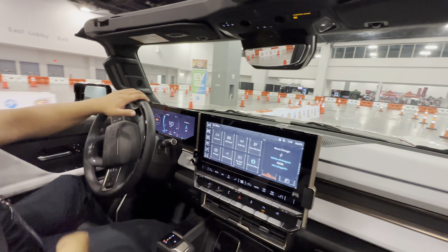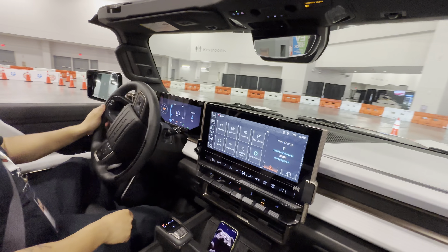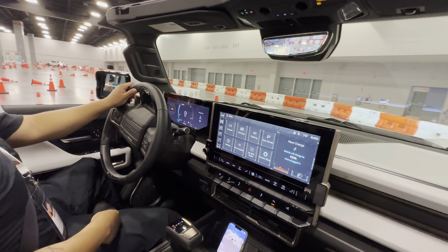That's a digital rearview mirror — it's a camera and a mirror. It's a regular mirror, but if you have passengers or stowed items and can't see, you just boom, switch to the camera view.